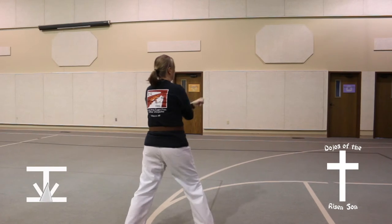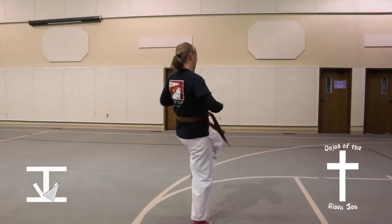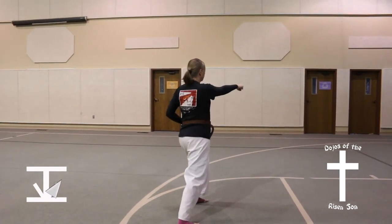Take the right leg, step to the right into a 45 degree angle, front kick, left punch, right middle punch.